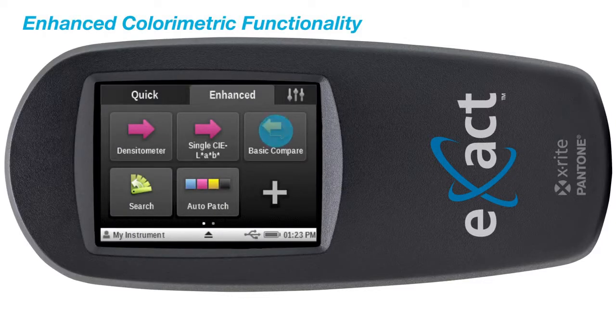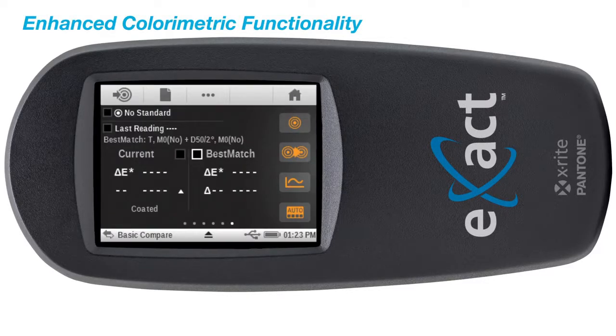It also includes the best match function, which will provide guidance for you to achieve the best color match quickly and efficiently.